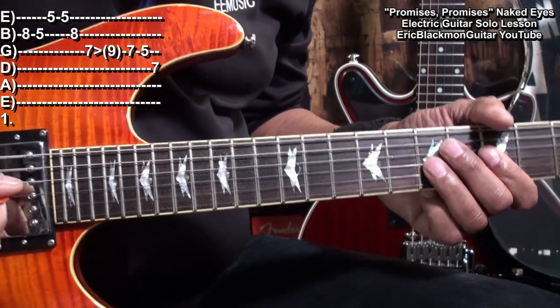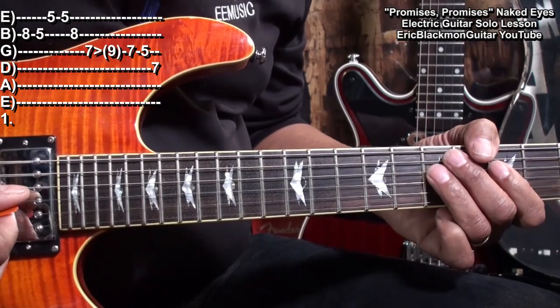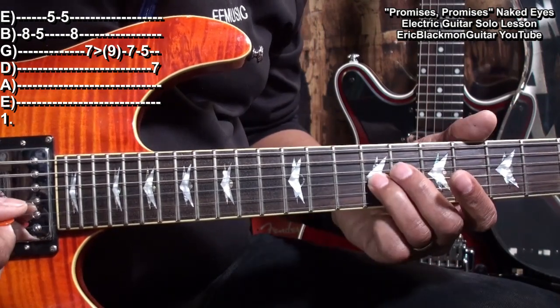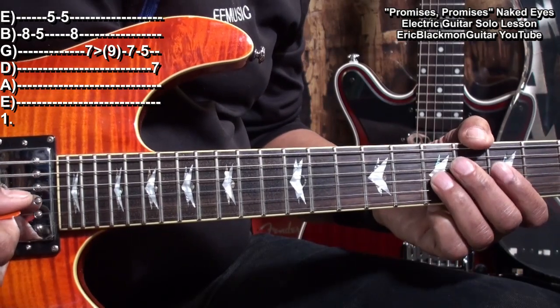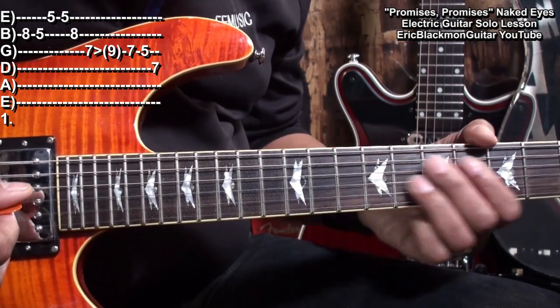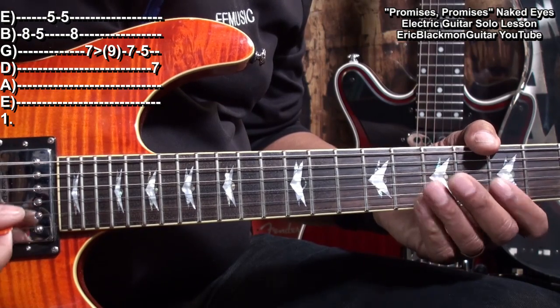Then we'll play this. For that, we went to the G string, started at fret 7, slid up to fret 9, then came back to fret 7, fret 5.